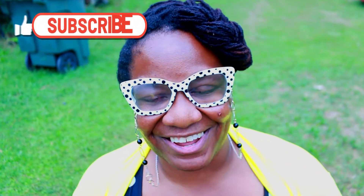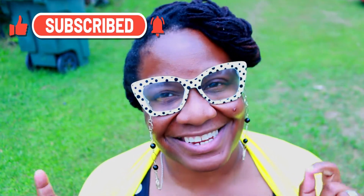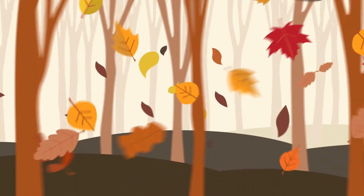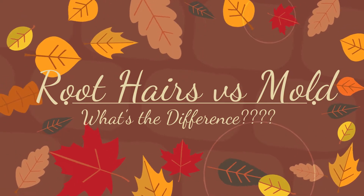Well hello everyone, Locked Gardener Bird Lady here coming to you guys with a quick video. In this video I just wanted to show you guys how to tell the difference between white root hairs on your newly emerged seedlings or mold on your newly hatched seedlings. So thank you so much guys for tuning in and let's just jump right into it.